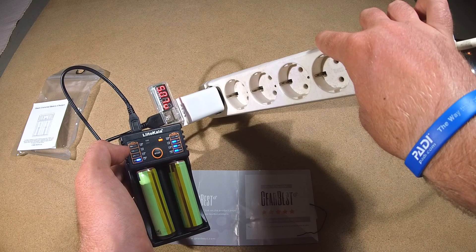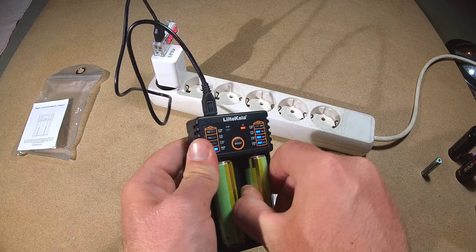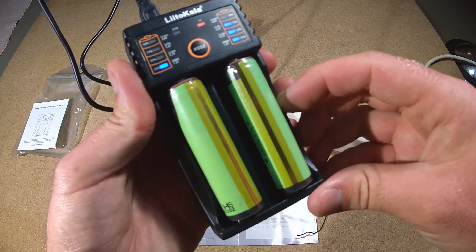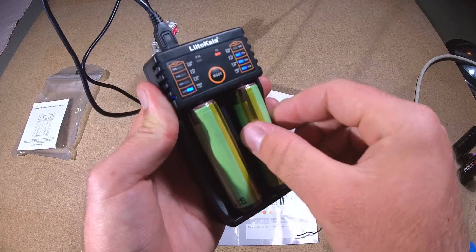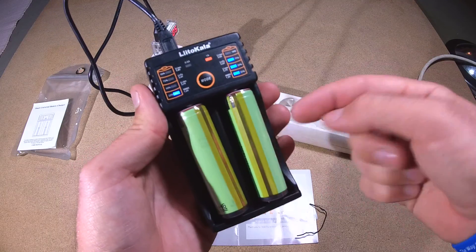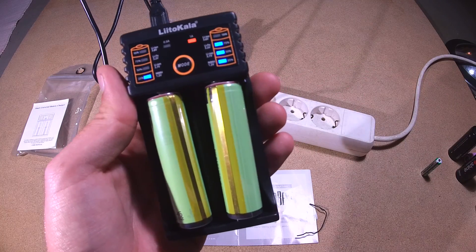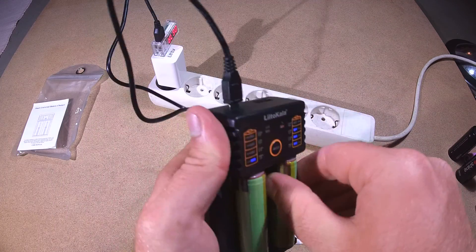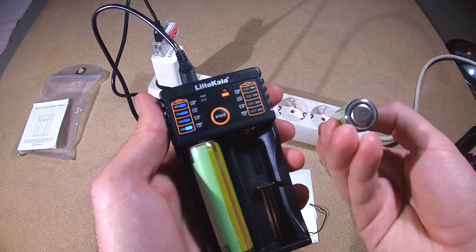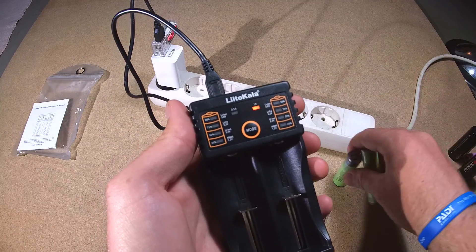Supposedly it should be drawing 2 amps right now. Let's try it with the other batteries. These in here are very, very — as you can see, I barely can move them. This one is actually quite stuck in there, because these are the longest 18650s you can find on the market. So they are very limited, but you can still get them in and out — it's just very, very tight. A millimeter more and you couldn't get them in.